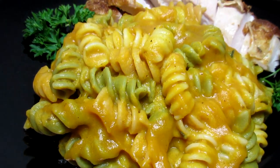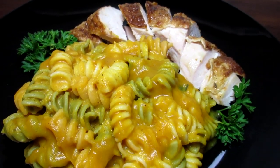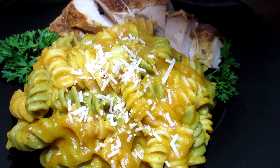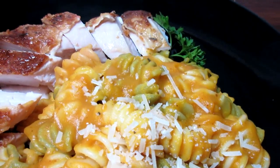Serving tonight with some fresh grated parmesan cheese on top along with some roasted chicken breasts. This creamy butternut squash pasta is so easy, yummy and healthy. I hope you give it a try. Enjoy!